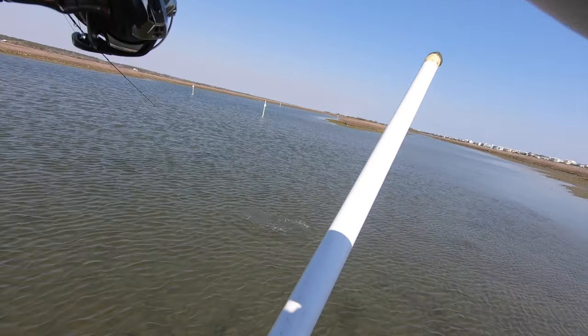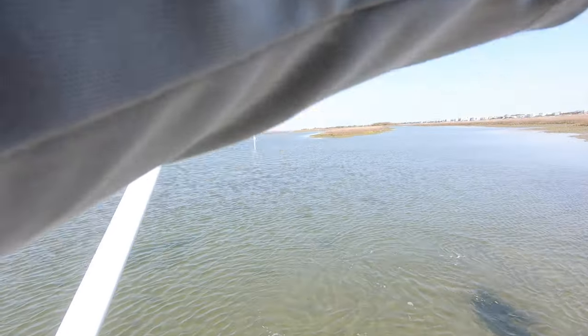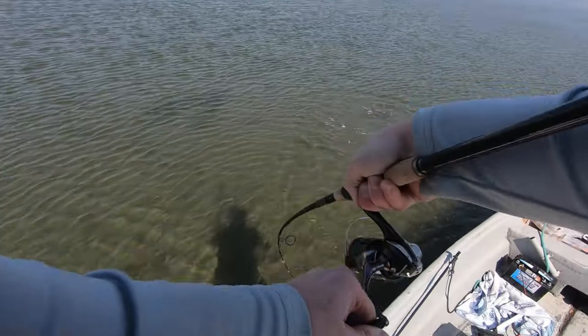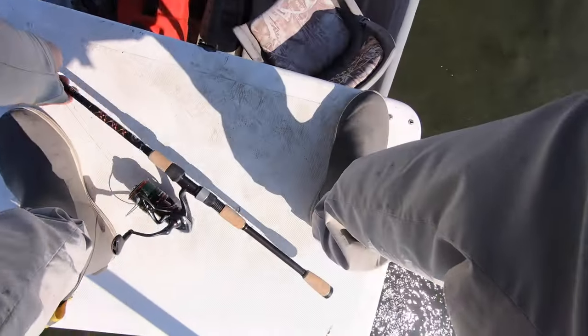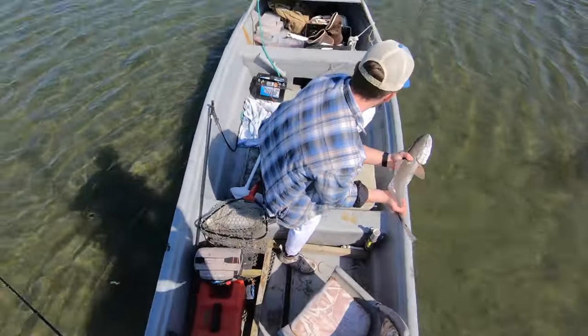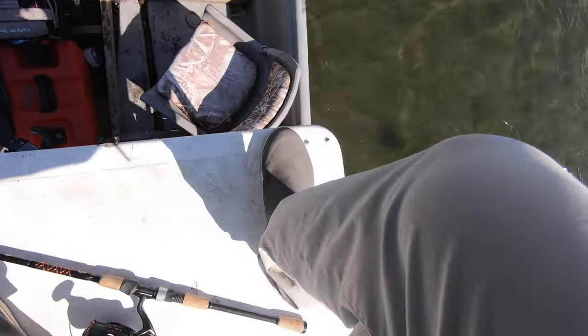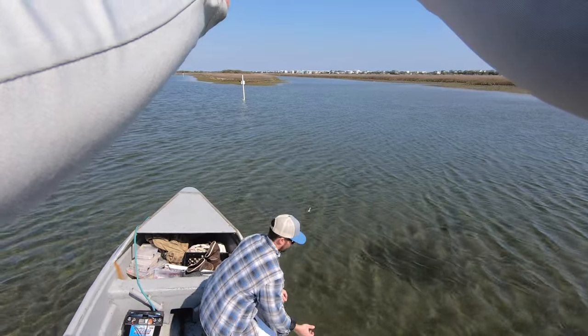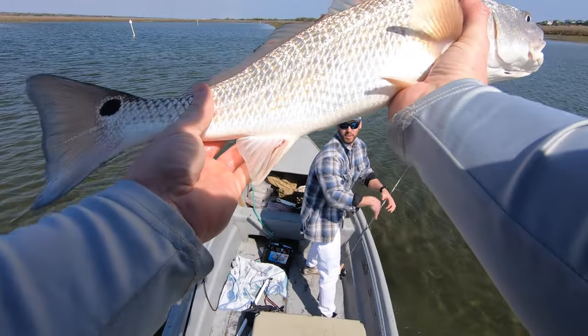Got one! You got one? That's a big school, man. He's running me. We'll get a measurement. That is so fun, man — so much fun. 22 inches. That's my first legal drum. The Shimano Vanford killed that, man. That's so cool.